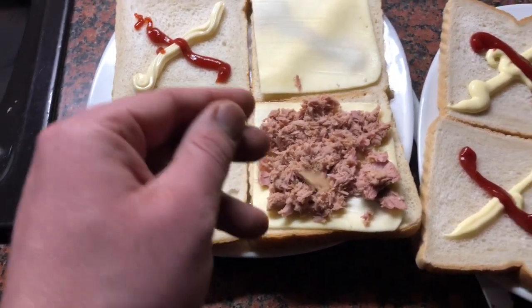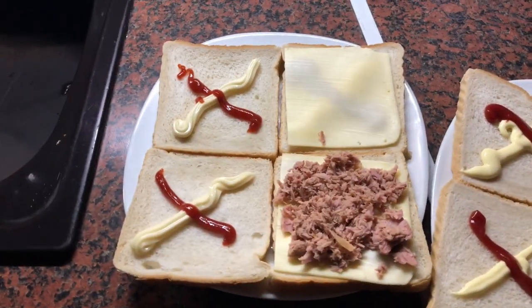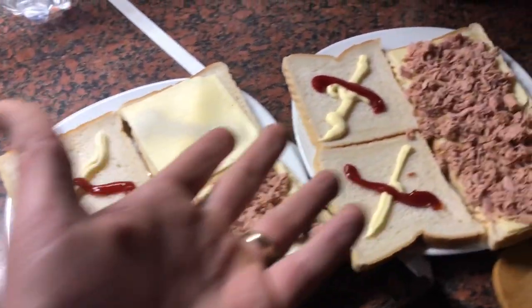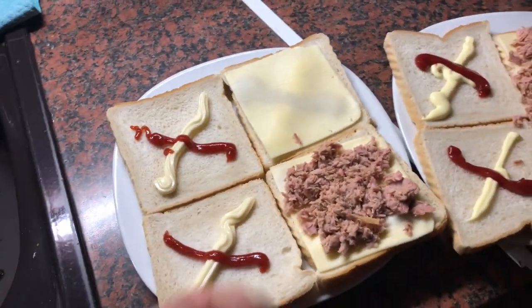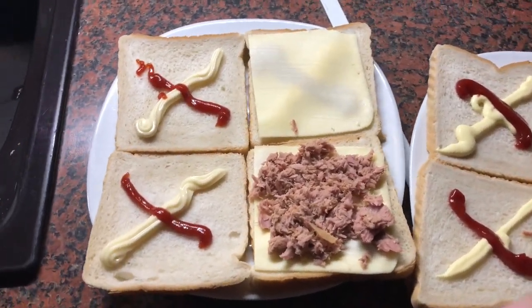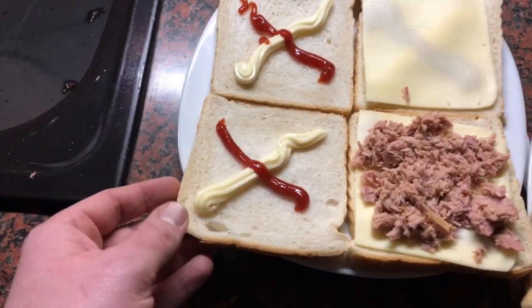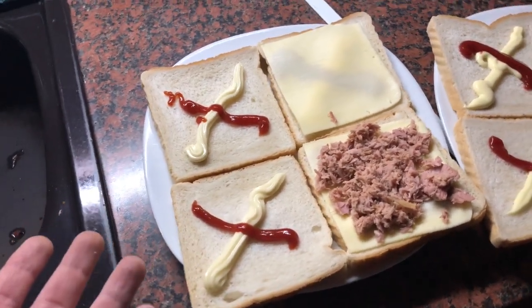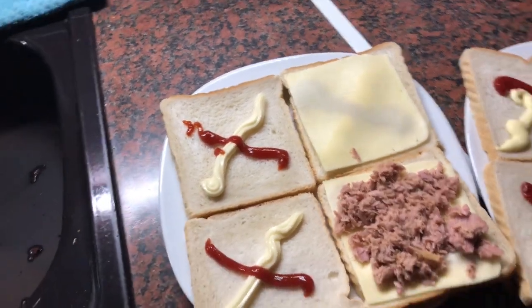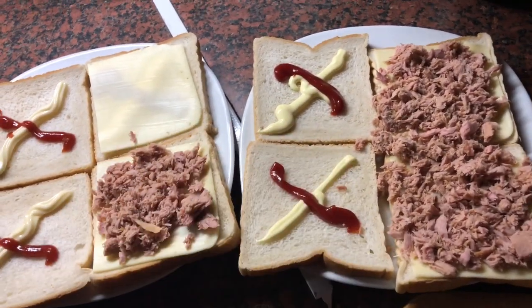All you have to do is build it together into one little tower of two sandwich plates with the toppings in the center, and then your sandwiches are ready to cook. Easy going as you can see.